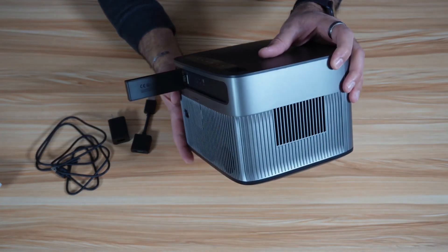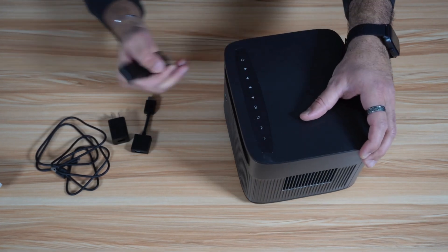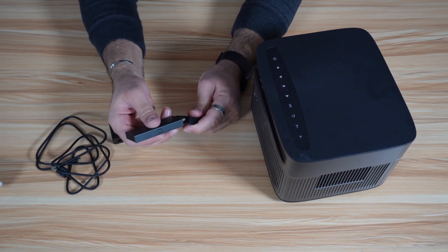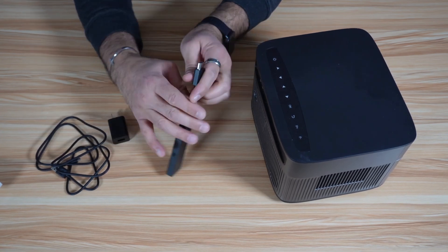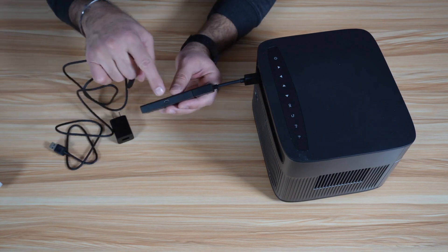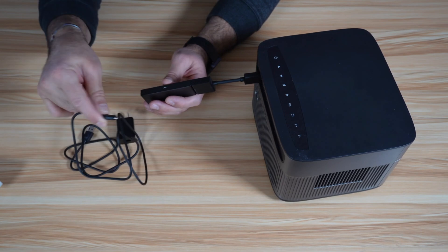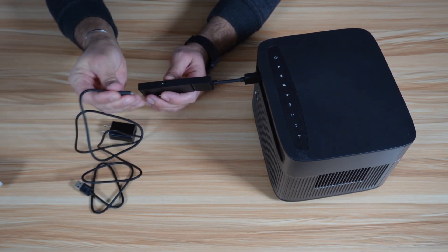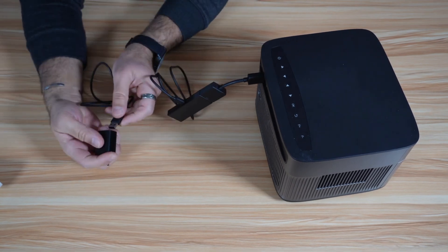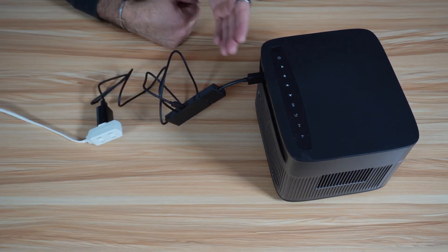My projector has a narrow opening, so the Fire Stick isn't going all the way. So I'm going to use the extension that comes with the Fire Stick — plug the Fire Stick into the extension, and then plug the extension into your TV or video projector. To power it up, there's a power input on the side. Unfortunately, they are still using micro USB and not USB-C on this latest model of the Amazon Fire TV Stick. Put this end into the power cord, and the next end goes into the power adapter, which you put into any power plug. Now the Fire TV Stick is powered and connected.